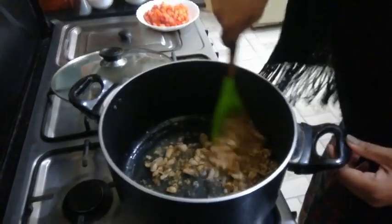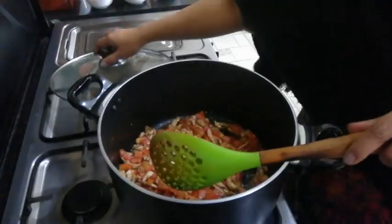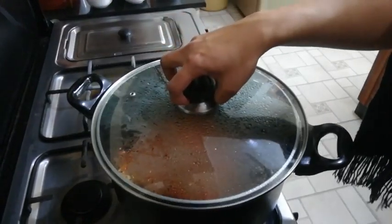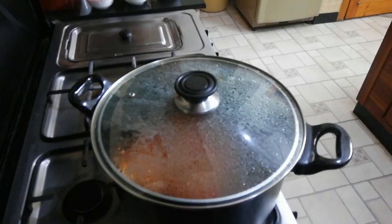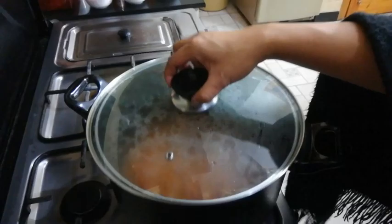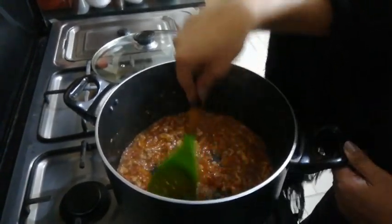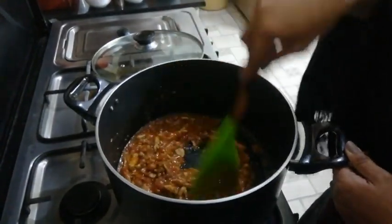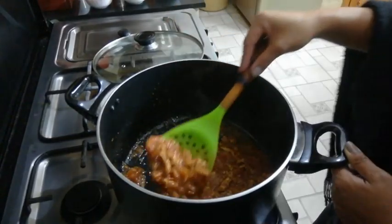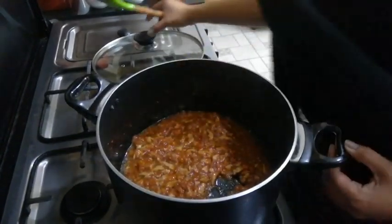Now we can add our tomatoes. We need to make sure the tomatoes will cook into a gravy type, so I have to cover it so it will cook faster, and stir occasionally. Now we have to check and mash the tomatoes by pressing them like this so they will become gravy. It's nicer when the tomato turns to gravy because this is going to be like the main sauce of our pasta. I'll cover it again for about two more minutes and then add the vegetables one by one.